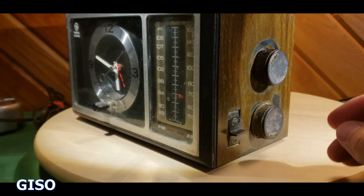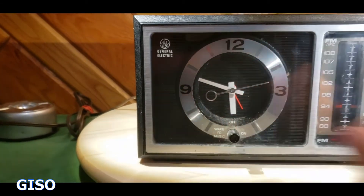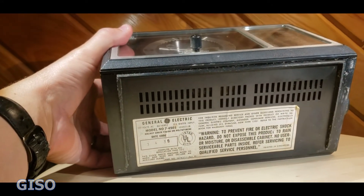And a little bit of that static spray. So there you go — now you know it works. This is the GE model 7-4501.